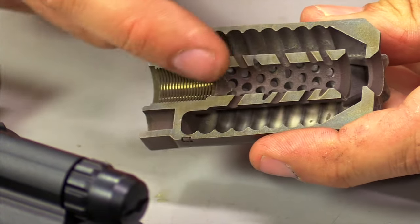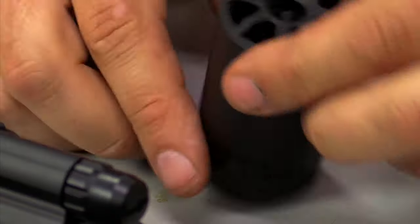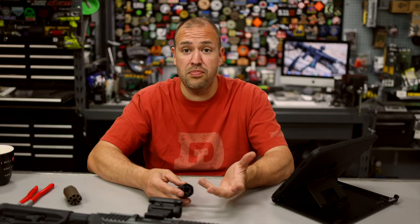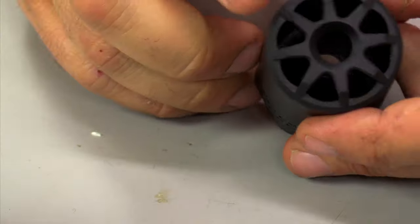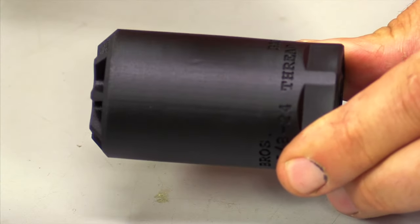There are two versions available. I have the 5/8-24 here, and as long as the caliber is below .354, you can use it. I also have the 1/2-28 version on my SBR. The front opening of the Badlands is .354, which means any caliber under .354 will work just fine — obviously the main ones like .223, .308, .300 Blackout — but .354 is also the diameter of a 9mm, so it'll work on all your PCCs as well.